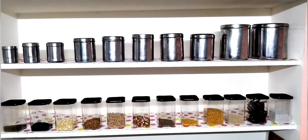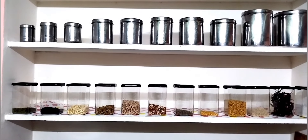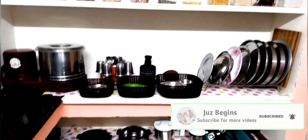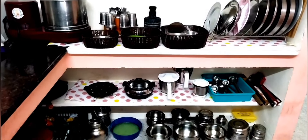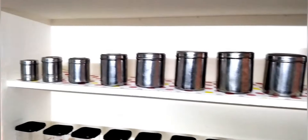It won't need any drilling. There are two wall stickers. There are measuring spoons on the wall. On the shelf, we have a sheet and full steel jars. There are plastic containers, plates, thin cup, and tumblers.